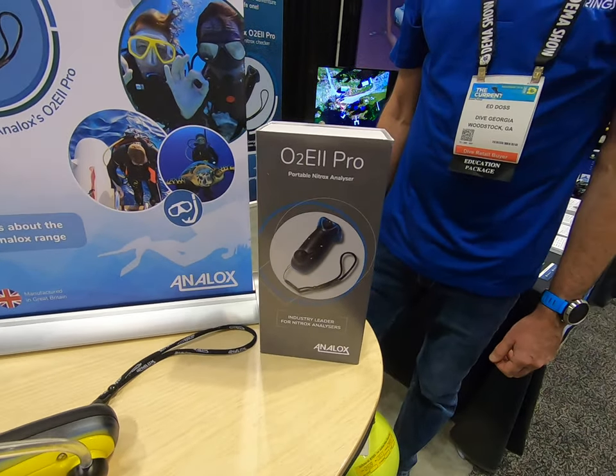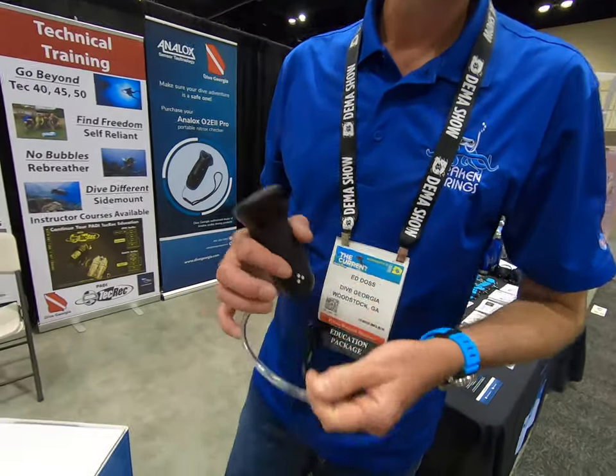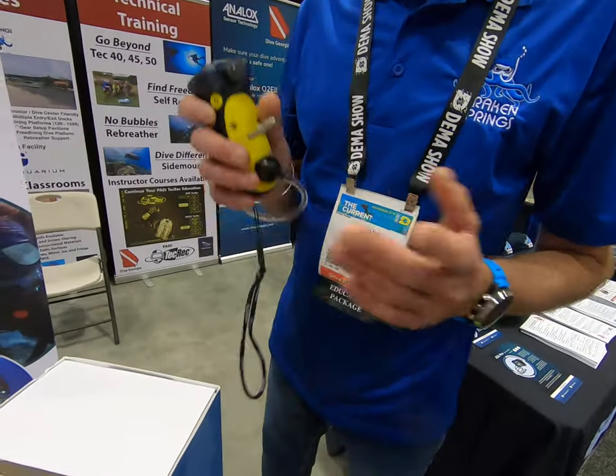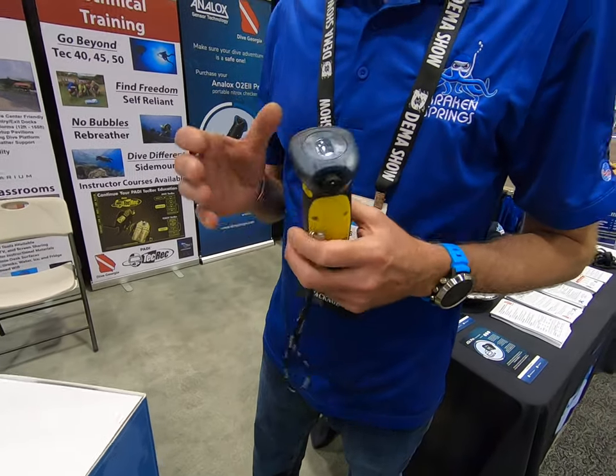I'm at Analox and I'm here with Ed. We're distributing Analox analyzers which can pretty much analyze all of your nitrox cylinders and oxygen percentages.